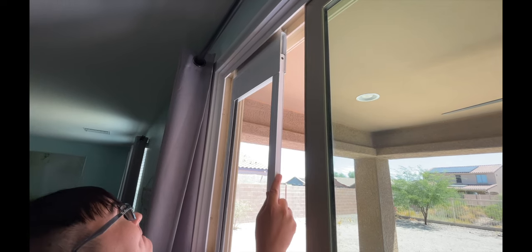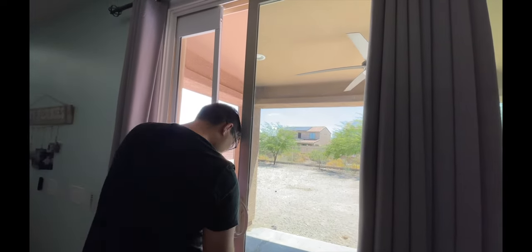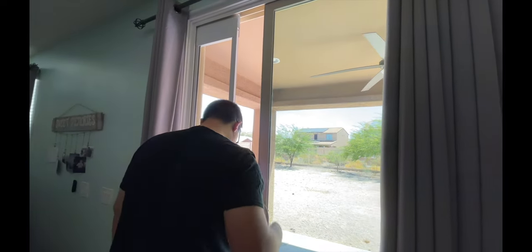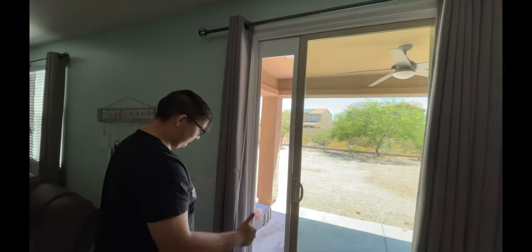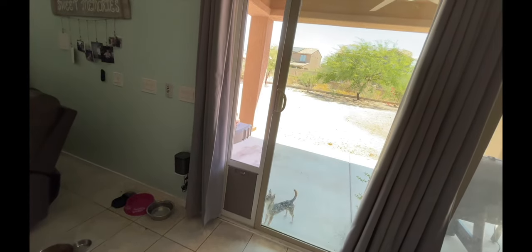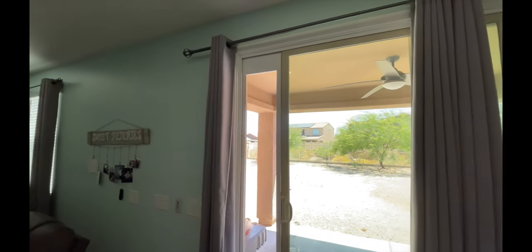When it's in, all you do is slide it over. There's the top, there's the bottom — the door is still on, and the dog's outside. Now that it's dry fit, let's move to the next step.